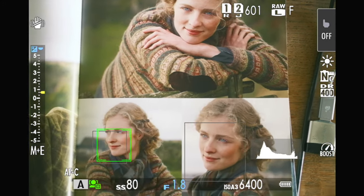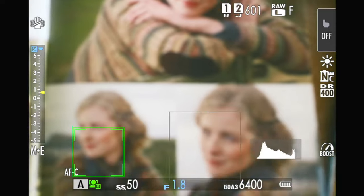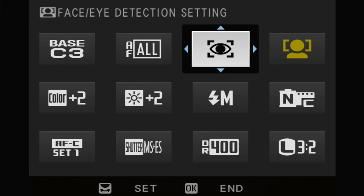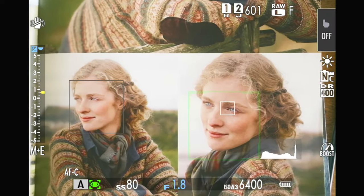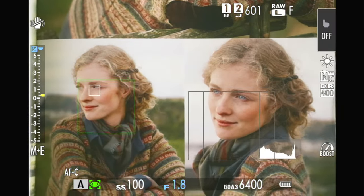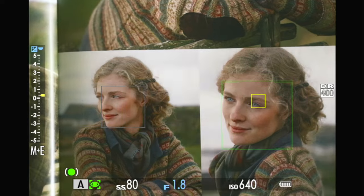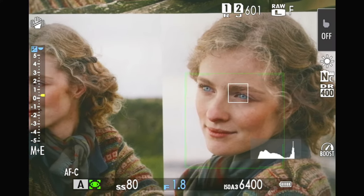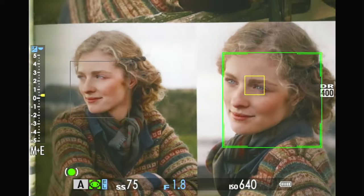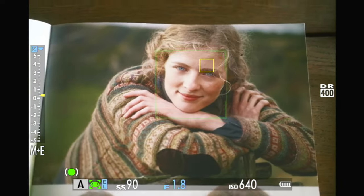The face and eye detection mode used to be more restrictive and wouldn't let you bump around the image to select different people's faces. But it looks like they've improved it. In the Q menu you can now choose right eye, left eye, or any eye — and you can see the eye box come up while it also puts a box on the other person's face, so you can push over to somebody else. That's fantastic — it didn't used to do that. I'd thought 'why don't they just roll it all into one?' and now they've started to.